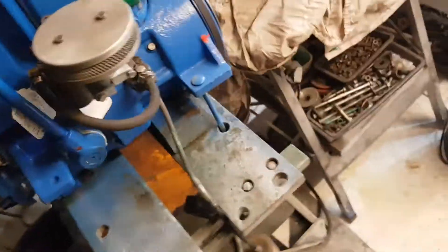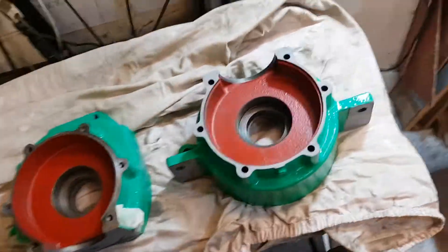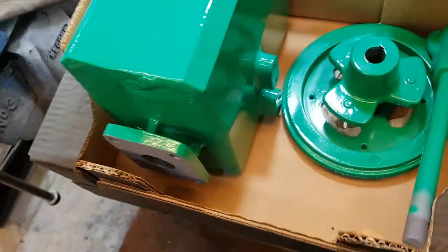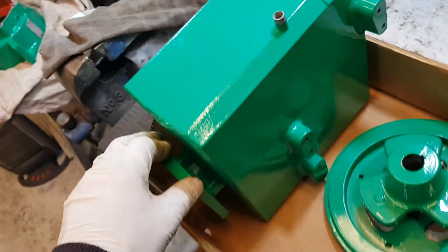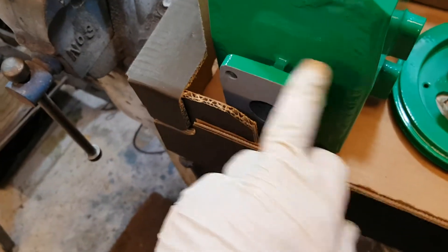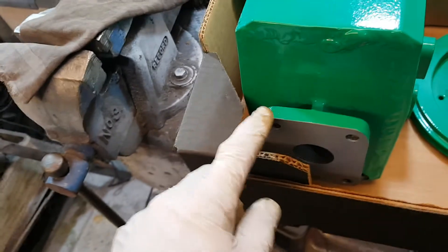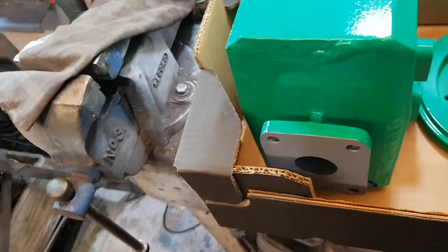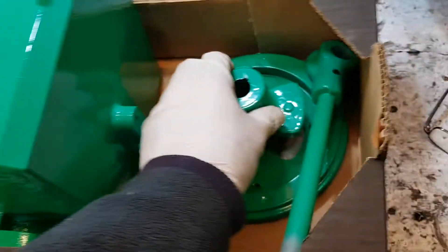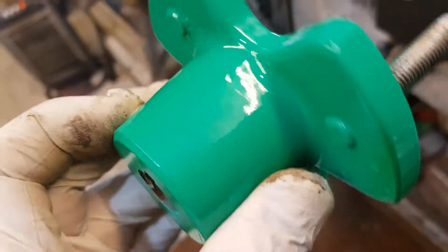I've selected the best set of castings to build this Viya 7 from, which is this set. You can see just like the ones in my lounge they've just come from there, and they've been shot blasted. They're from a late, low-hours engine which was running fine anyway, but I used it as a donor to create something special. My company has taken these parts and shot blasted them - all of the rust off.